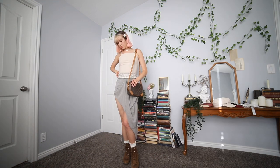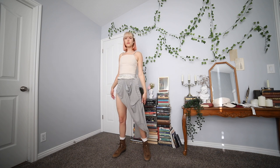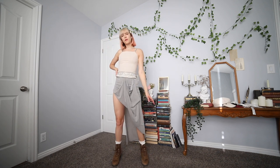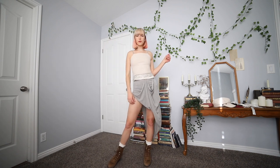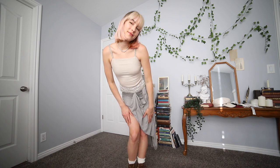For the next look, I'm wearing a top I thrifted — I think it was part of a two-piece set from an older prom dress, but it's a great way to get a really pretty top. For the bottom, I'm wearing a maxi skirt that I cut and sewed to have some drapes. I feel like it looks very romantic and unique, and I think this pairing works really well together.